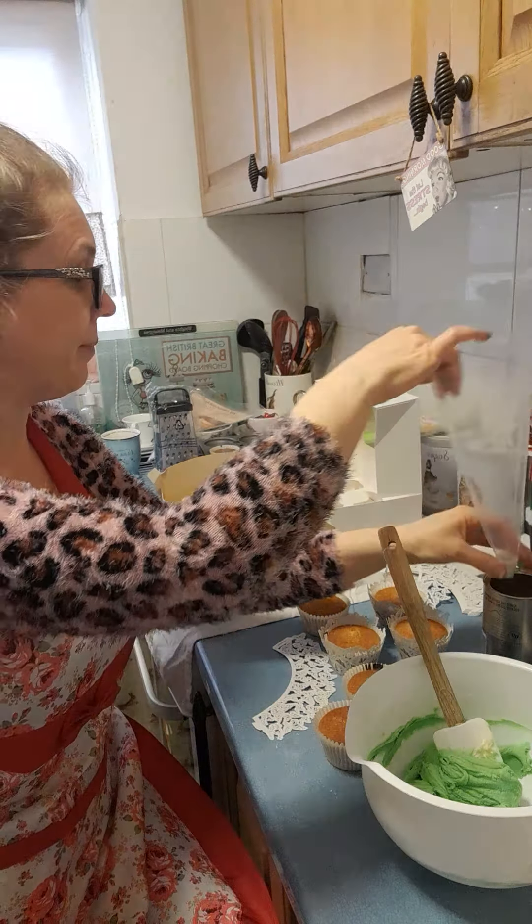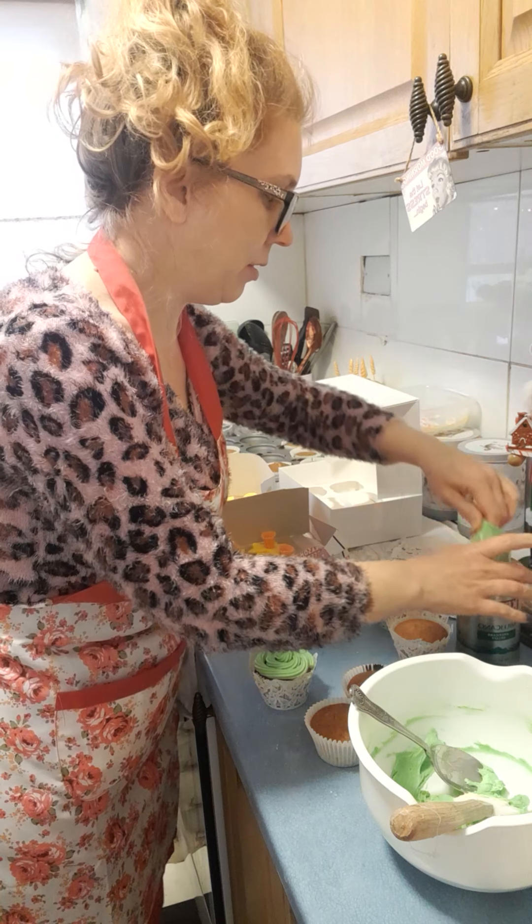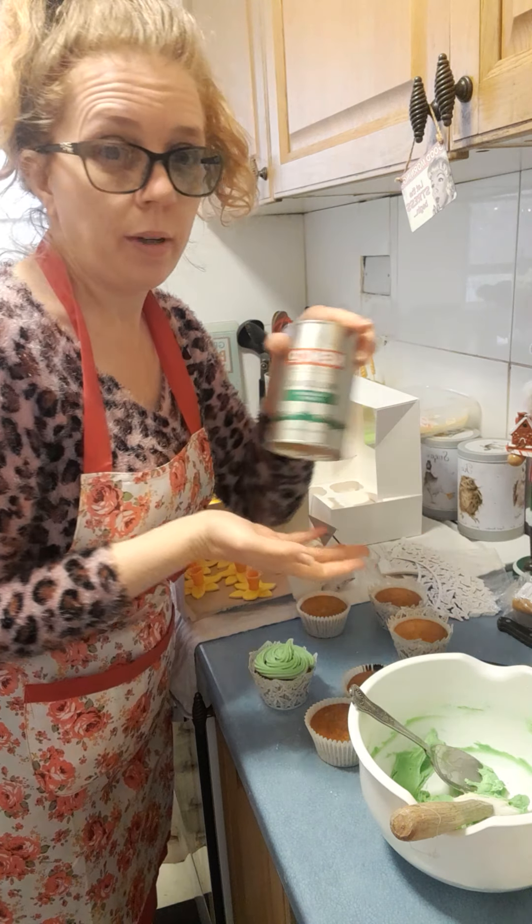Literally just go around the cupcake. I would usually do a layer and then another layer on top, but my mom isn't a big fan of butter icing so I would only do one layer on hers — she'll just scrape it off otherwise. And there we go, there's the layer.